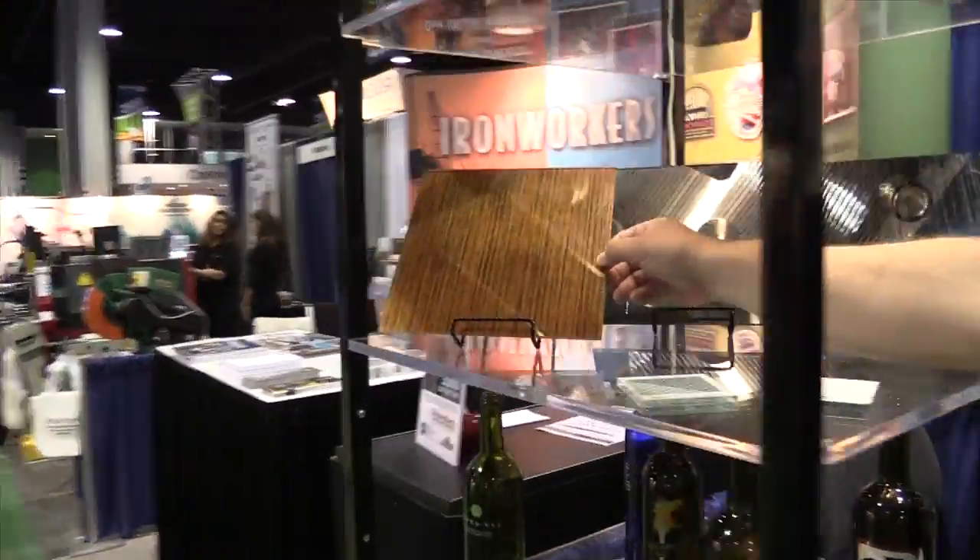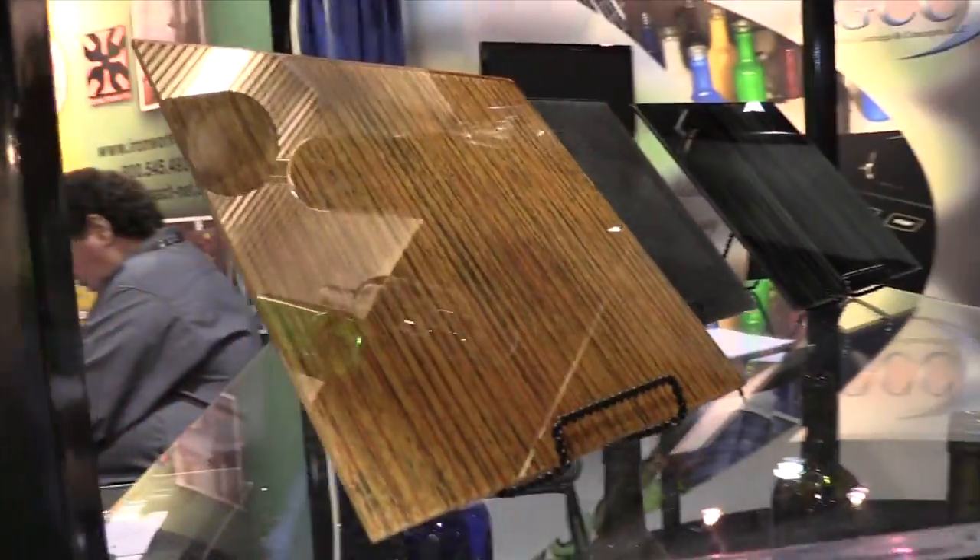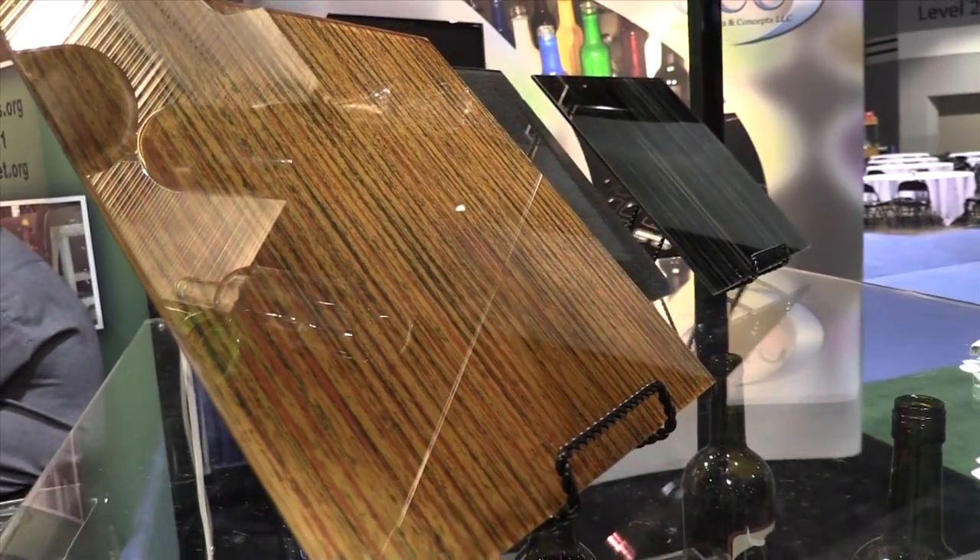We're especially proud of this one here. This is the wood grain — it simulates wood grain — but you can also do marble, granite, anything else.